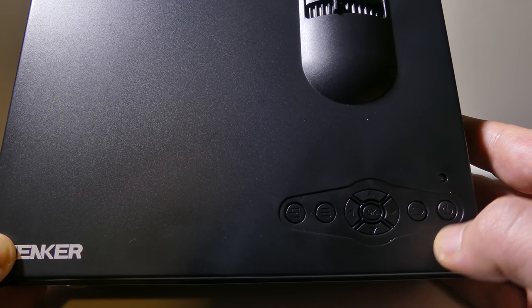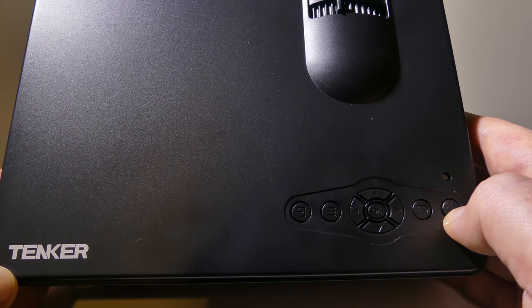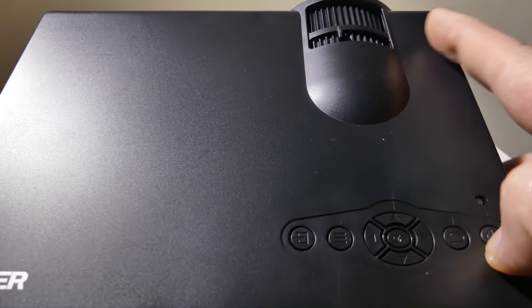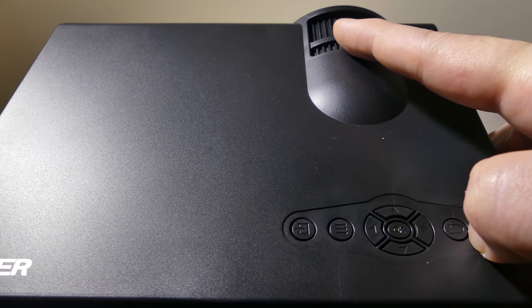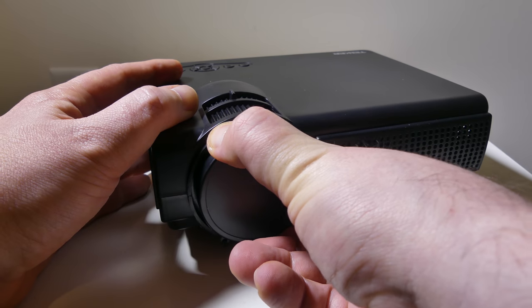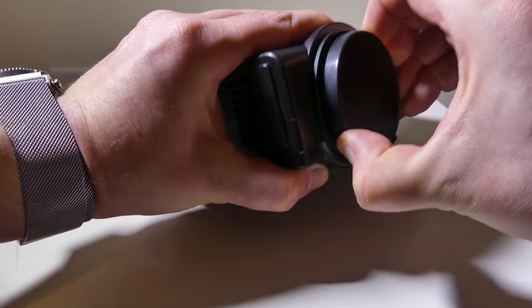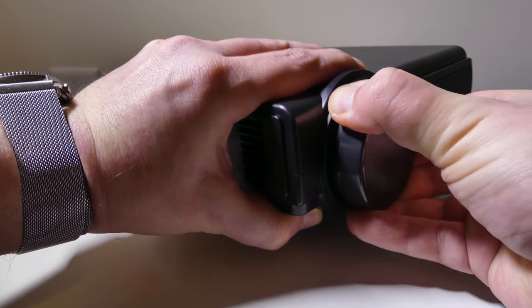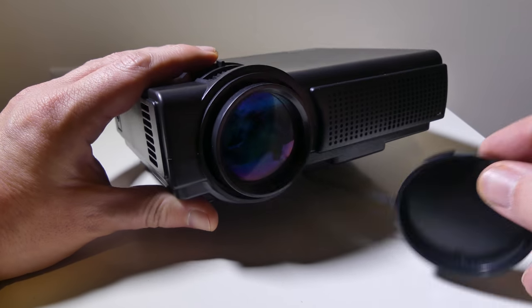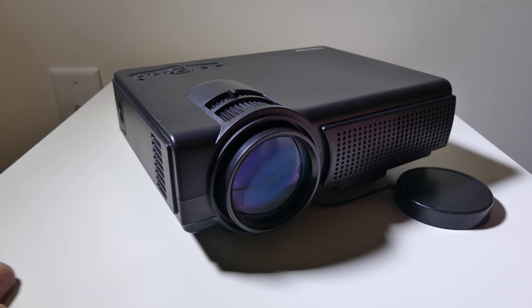On the top you have all of your navigation buttons, menu, and back buttons, as well as the power button with an LED indicator. There are two jog wheels on top — one in the front for focus and one for keystone correction, up to 15 degrees. Overall, in a very compact package, they did a really nice job on the design. The lens cap is on very securely — it's not flimsy plastic but a hard plastic cap that will protect the lens well. You can see it's a nice big lens in there. For $50, this would be a really good movie-night projector.